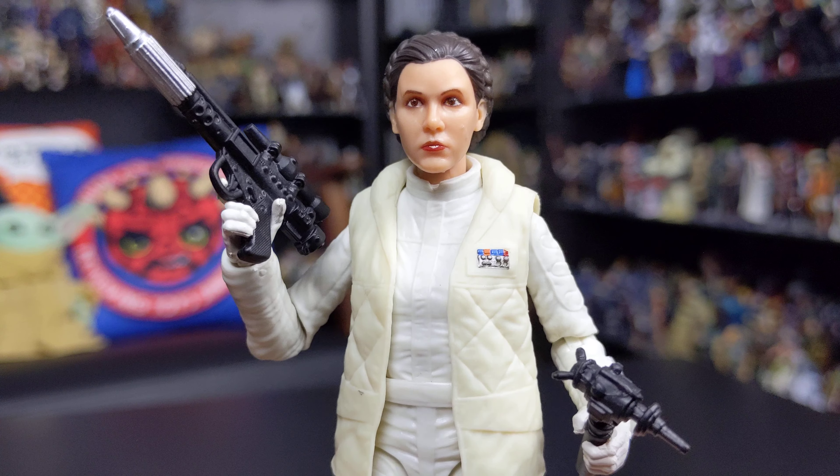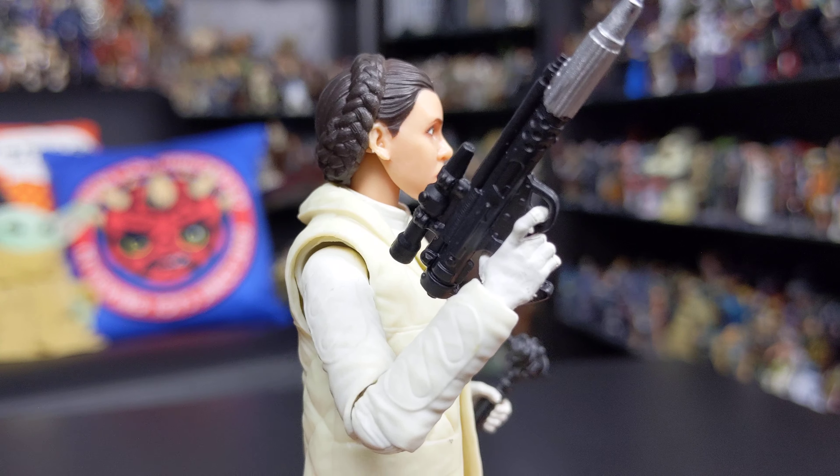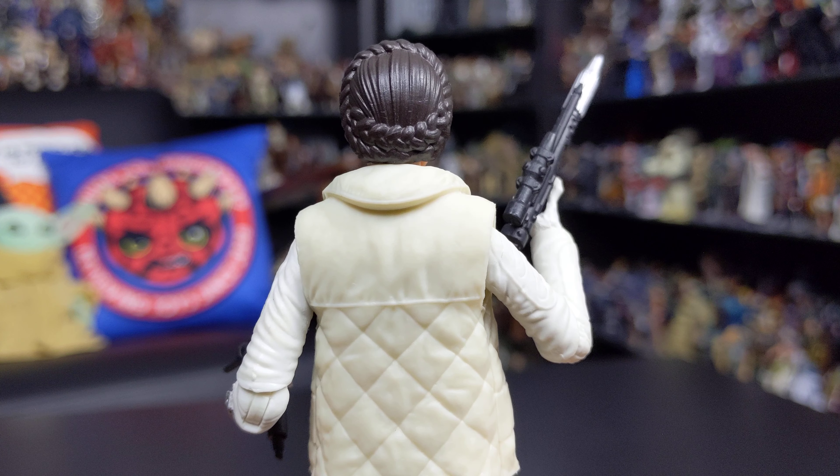Fantastic head sculpt with a neutral expression, but very cool nonetheless. And of course you've got that really nicely sculpted hair going on as well, which looks fantastic.